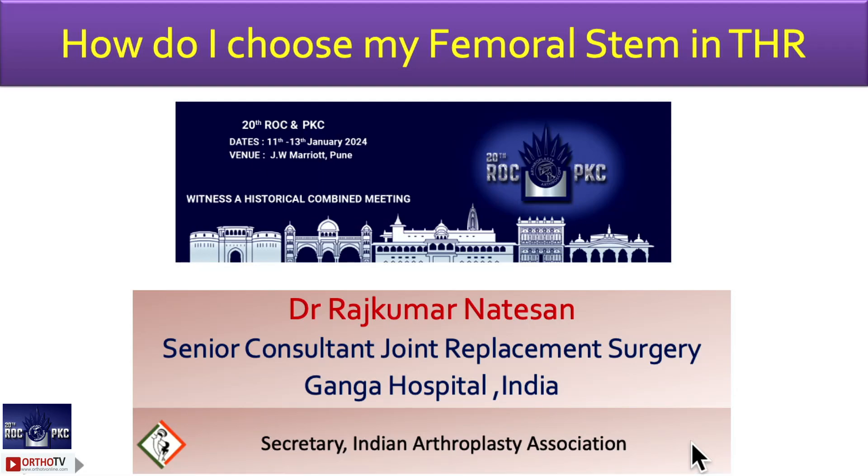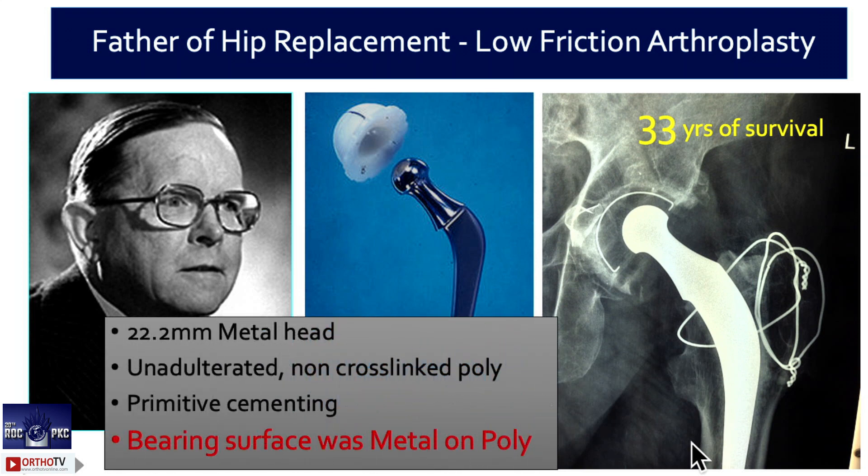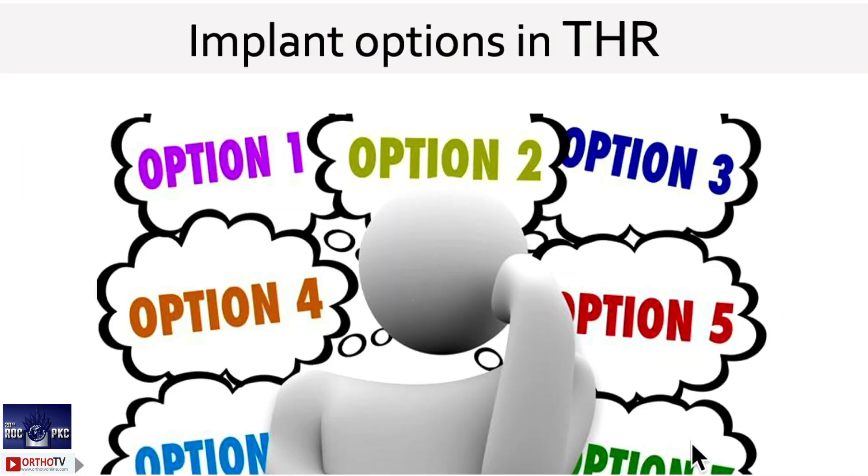I am going to talk purely on the femoral stem side. If you look at the Charnley hip replacement, we all know there was only one option: a cemented stem, a cemented cup, and a 22.2mm metal head. Nothing else was there. Everybody was doing THR with this. The results were good at that time, but now we have too many choices, so many implants, so many options.